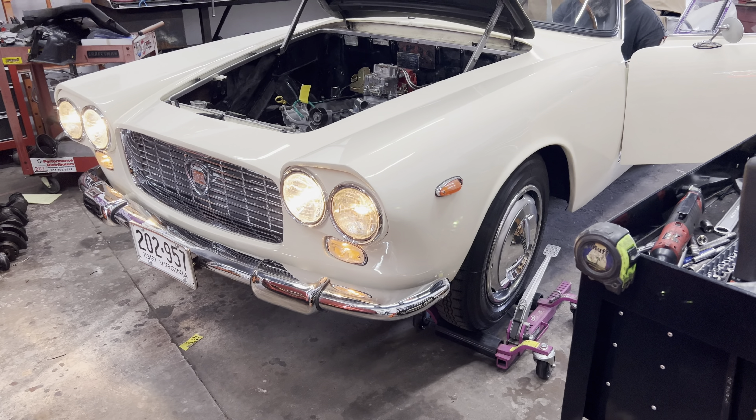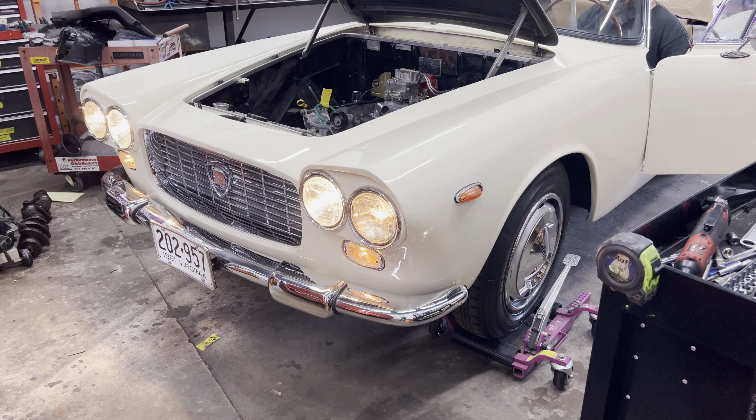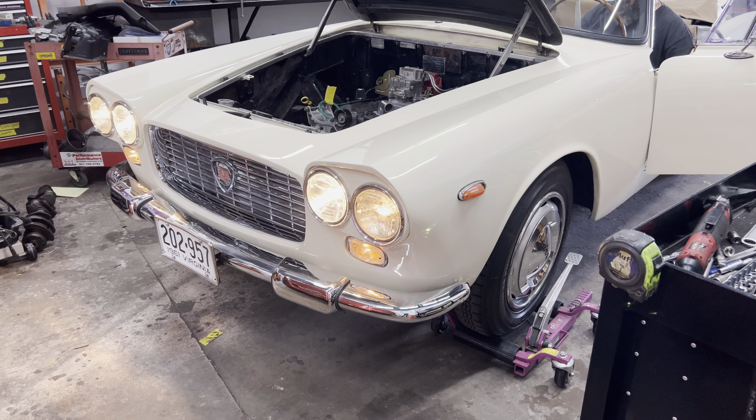I'm dealing with something I've never, ever done before — a Lancia. But the fact that this is the first time it's been powered up in almost two years, that makes me feel really, really good.